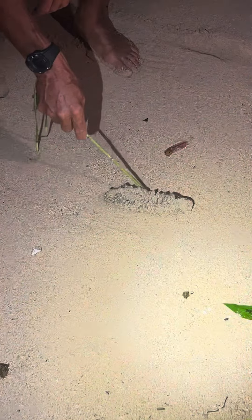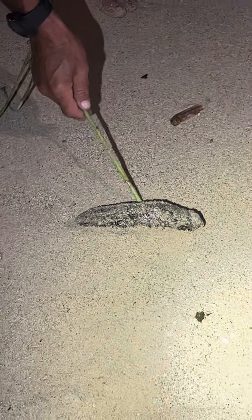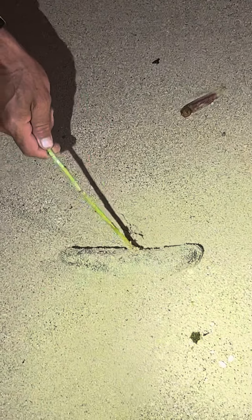Octopus! That's what that is — that's how they look. They got suction — tubular, white. That's wild. You never see stuff wash up like that. What?